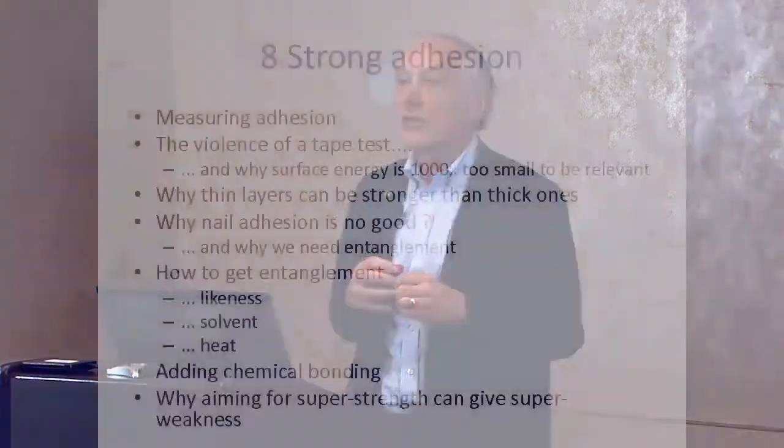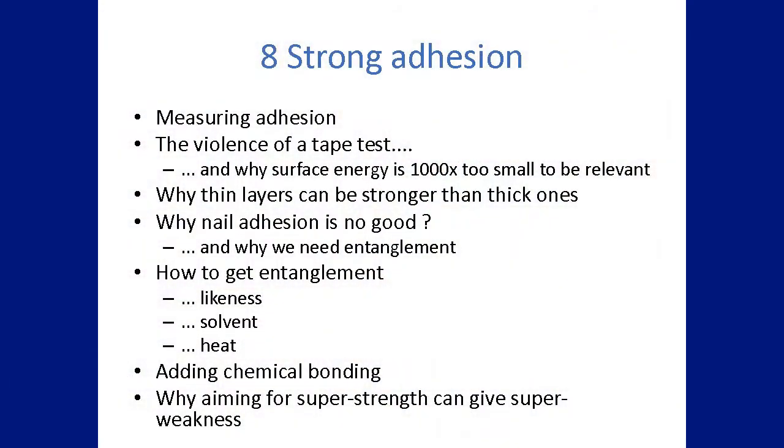We've learned that light adhesion is interesting and fun — good for geckos and things like that — but not very good for the real world that we inhabit. So now we'll focus on really strong adhesion, for those who want their layers never to come apart in any practical circumstances. And after this we'll cover pressure-sensitive adhesives with their very different rules.